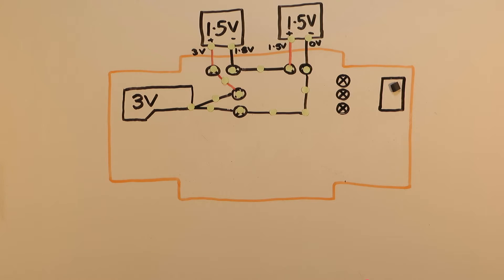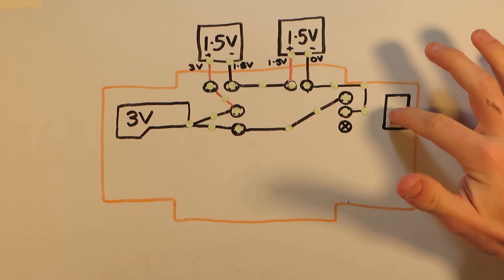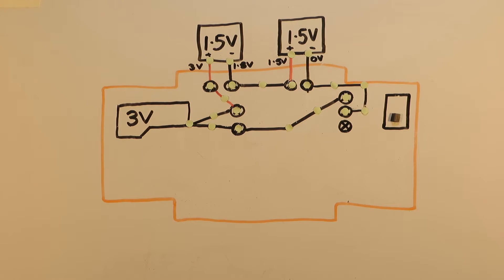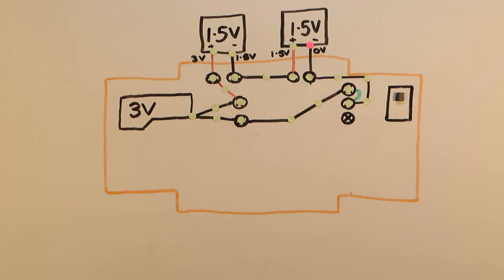What happens if we don't want the wheels to move every time the car goes in the sun? We need a switch. This switch works by connecting the top two exposed nodes together when the switch is up, and connecting the bottom two exposed nodes when the switch is down. When we have the switch down the electrical circuit is incomplete, causing no current to flow around the circuit and through the motor. Then when we desire, we can push the switch up, which connects the top two nodes, thus completing the circuit and causing current to flow around the circuit and through the motor.